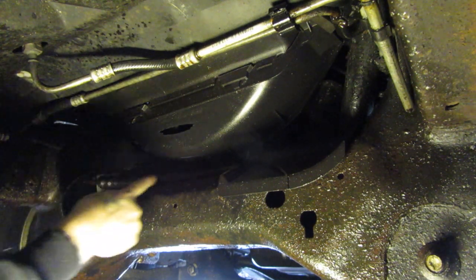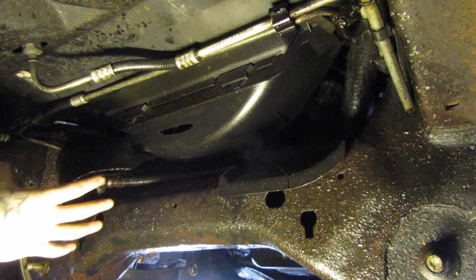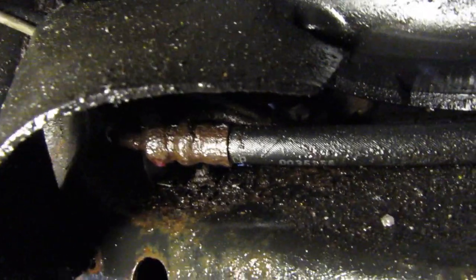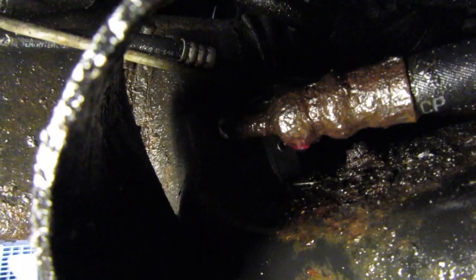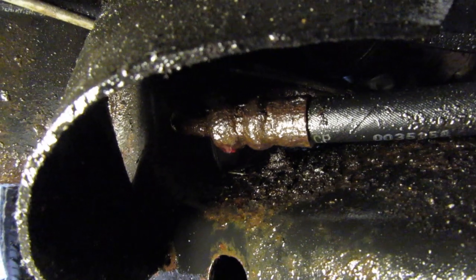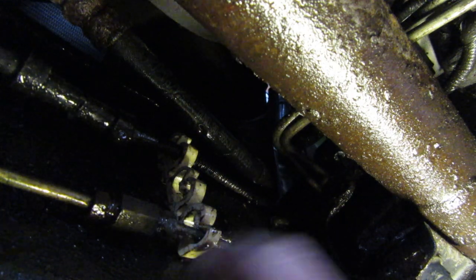This guy right here is the one that's leaking — it's just drenched in Dex Merc, which is what these things take for power steering fluid. It's not immediately obvious which line it is, so we have to go in further. Here's the offending leak right there. You can see the crimp on — it must be a high pressure line that blew off. We know this is a power steering leak and not a trans leak because the power steering reservoir keeps going empty. This line comes down and just loops around, going to somewhere I can't even reach to figure out.